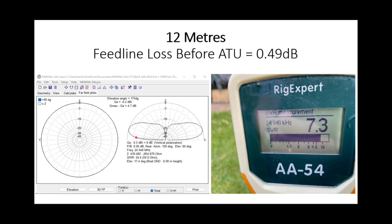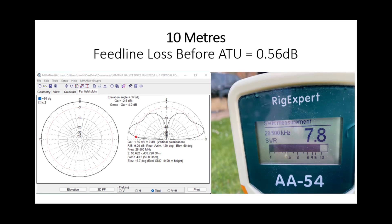At 12 metres we're seeing a bit more gain — minus 4.2 dB at 5 degrees off the horizon — with a 7.3-to-1 SWR, giving a feed line loss just a fraction over half a dB; I'm happy with that. On 10 metres there's a very nice radiation pattern developing — this is 6.4 metres long, so we're in 5/8-wave territory on 10 metres — giving minus 2.6 dB, which is about 3 dB better than on 20, 17, and 15 metres. The SWR is 7.8-to-1 at the feed point, giving a feed line loss of 0.56 dB. I'm okay with that — we're talking a quarter of a dB here and there.